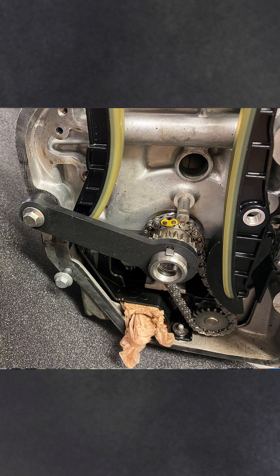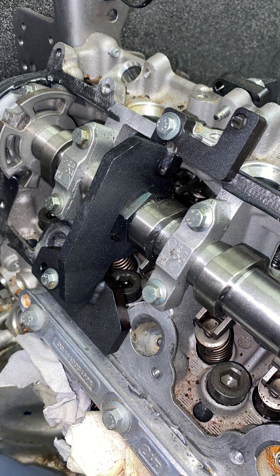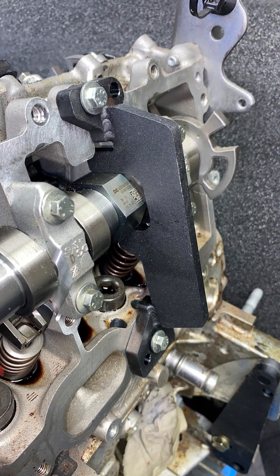Use a suitable bolt to retain the tool in the correct position. Locate the camshaft setting tools on the hexagonal profile of the camshaft VVT sprockets, ensuring that the marks on the camshaft VVT sprockets are at the 12 o'clock position. Retain in place using suitable bolts.